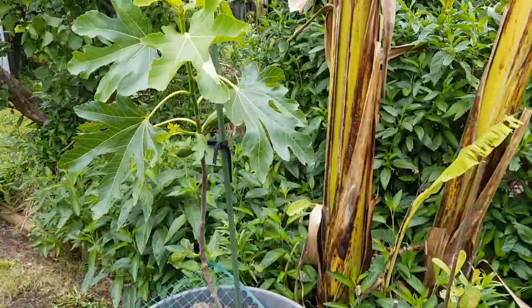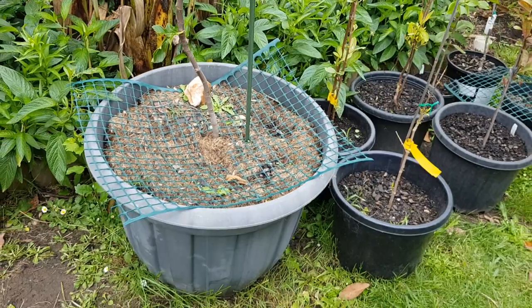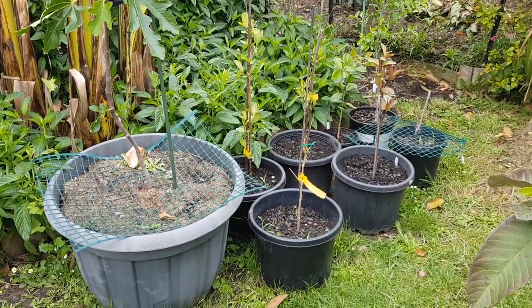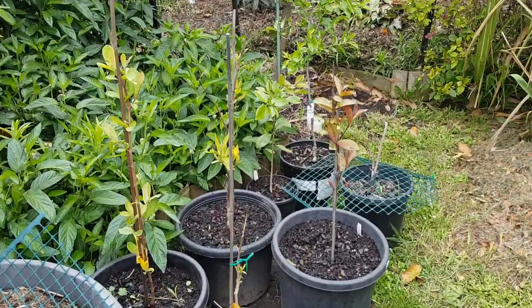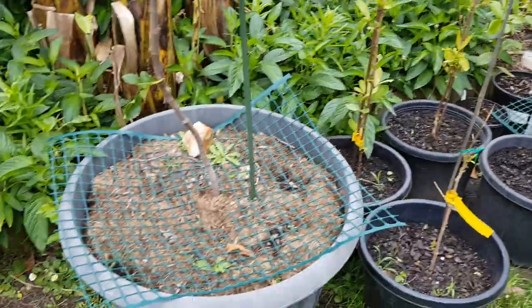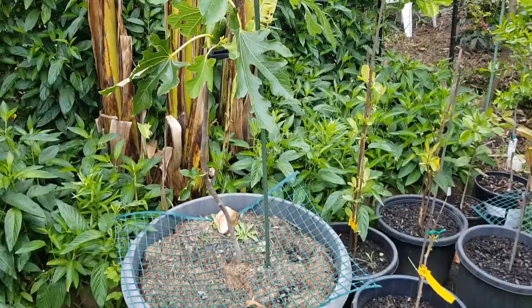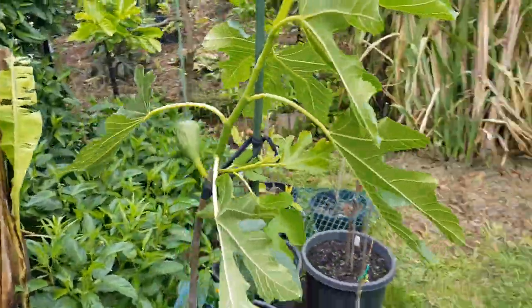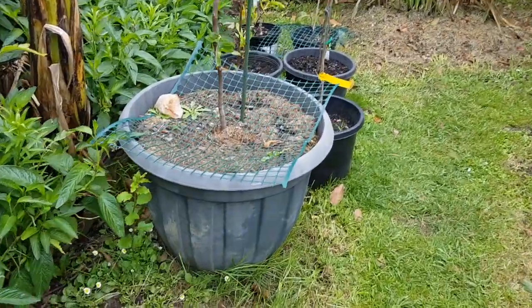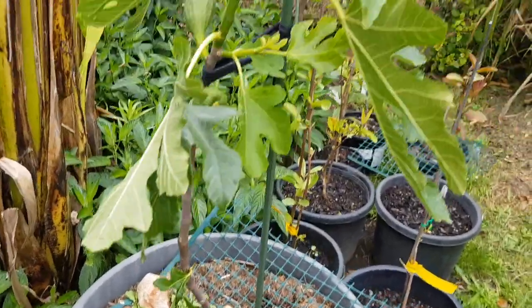These young guavas — Mexican cream, Malaysian red, China pear — and a jujube too, are waiting to go in the ground. You don't leave trees in pots. There's another fig in a pot — it doesn't belong there either. The reason all these are in pots is that these ones are too young. I don't like putting new trees in the ground until the second or third year, but figs are an exception — you can put a fig in the ground immediately, no matter how small. I just don't have the room, so this fig will stay in a large pot for three or four years.